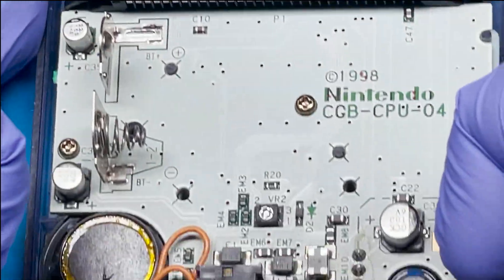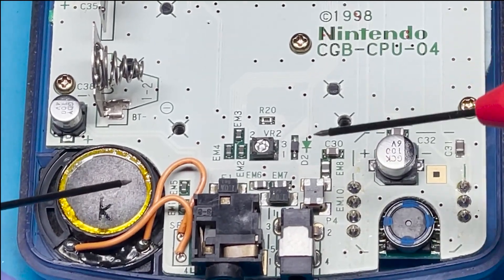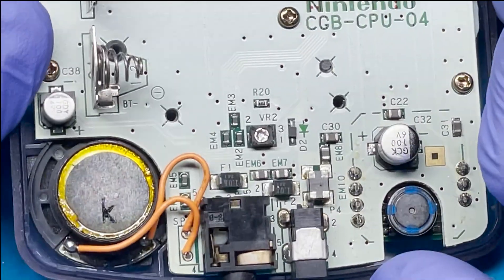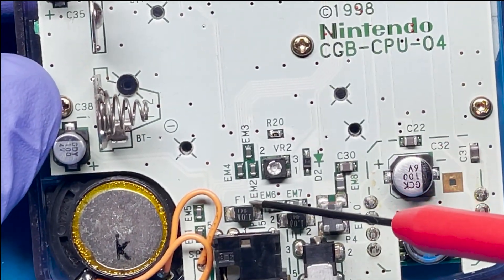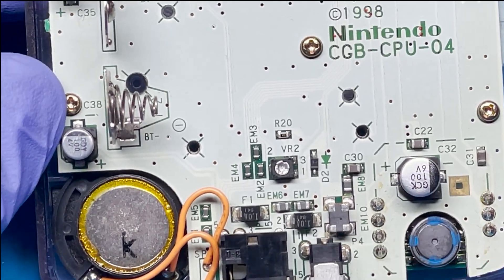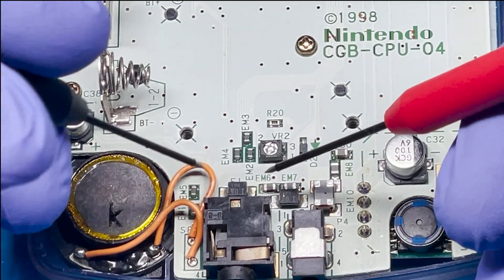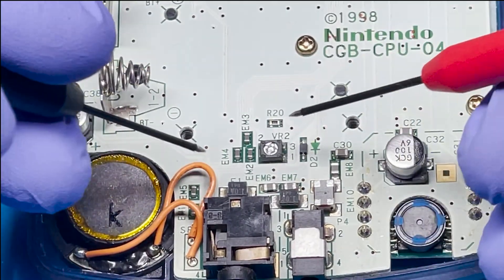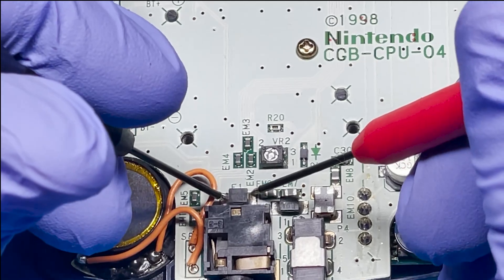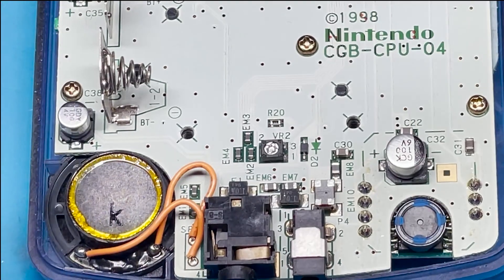Now I'm going to move to the fuses and see if those are working. The fuses are denoted with an F — you can see here there's F1 and the other one is F2. To check if a fuse is broken, there should be no continuity; if there is continuity, then the fuse is good. That one's good, and let's test the next one — and that one's good too.